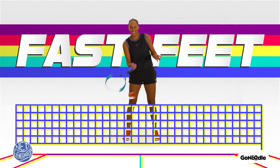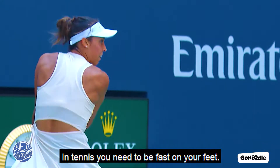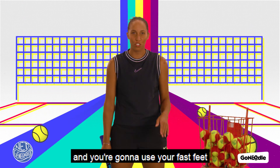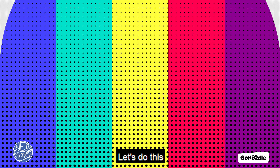Fast feet. Hey there, I'm Madison Keys. In tennis, you need to be fast on your feet. I'm gonna hit some tennis balls at you and you're gonna use your fast feet to shuffle to the left or to the right to hit them. Let's do this.